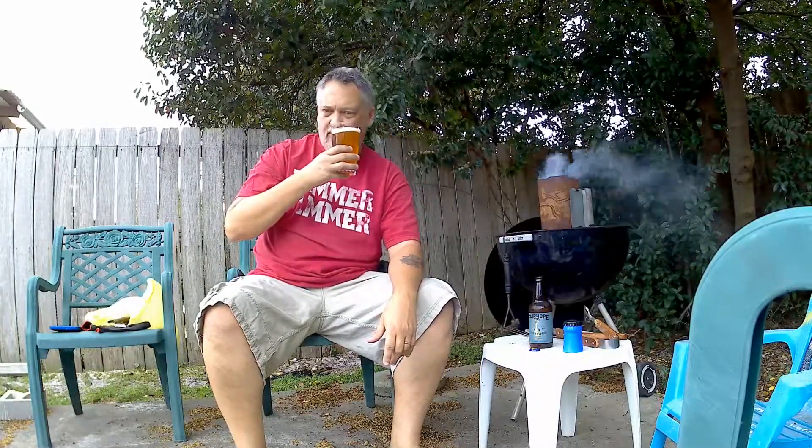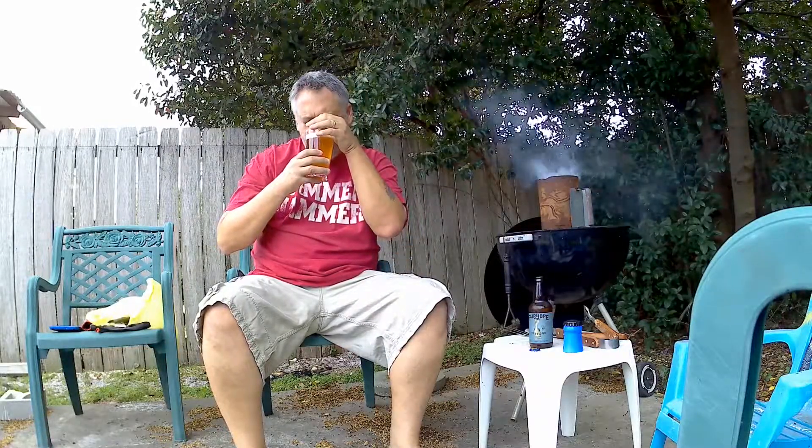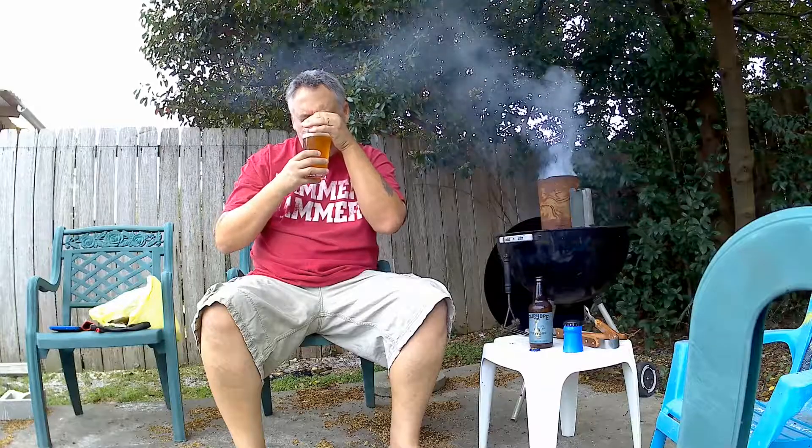Let's go ahead and smell it. Ooh. Yeah, you get some nice orange, maybe even some tangerine. It's really, really sweet orange smell. Got some smoke flavor also, but oh man, that smells really good. Really good from the nose. All right, let's go ahead and taste it.